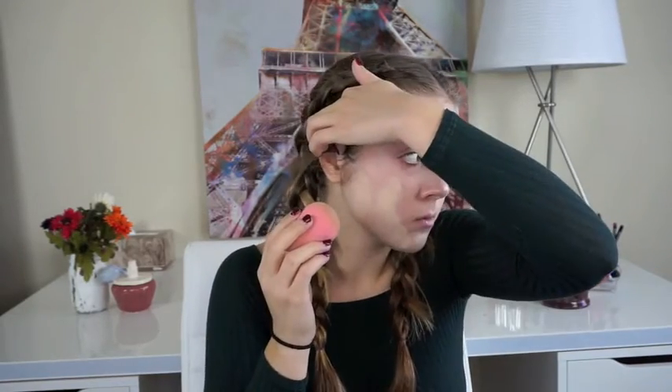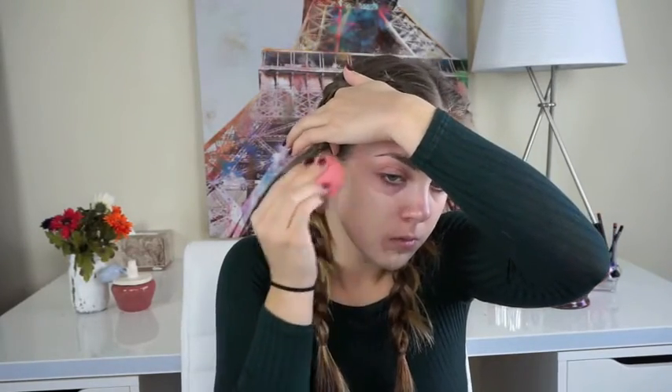Now we're going to go in with foundation. This has been my favorite lately — this is the Urban Decay All Nighter Foundation. It is very full coverage. I'm just going to take it on a damp beauty blender, put one pump, dot it around, and then blend it in. I'm also going to take a little bit down the neck to make sure it matches. I'm in shade 1.5. This does oxidize, so 5 to 10 minutes later it'll be a little bit darker — if you're buying this, make sure you get a shade lighter.